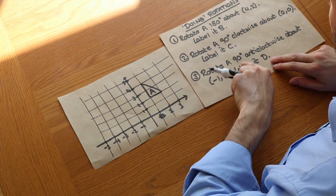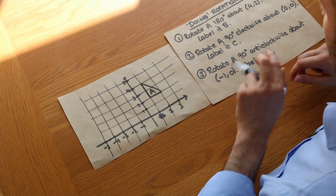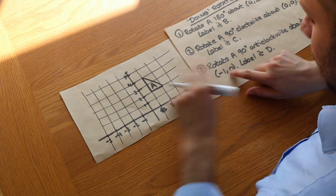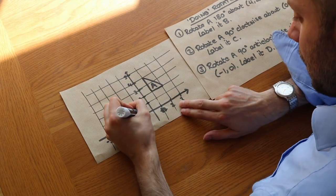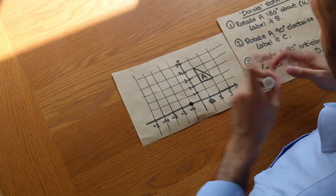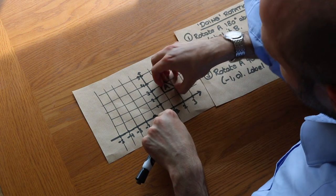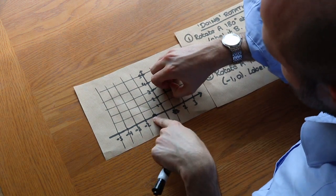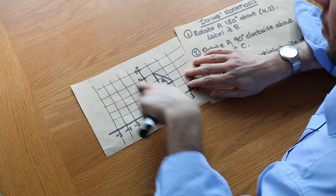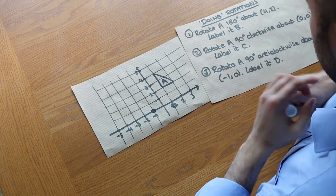We want to rotate shape A 90 degrees anti-clockwise about the point (-1, 0). Remember anti-clockwise means against the direction of a clock. Let's draw in the point (-1, 0) as our centre. If I put my finger on the centre of rotation and rotate A 90 degrees anti-clockwise around it, we can see it's going to end up in this quadrant, this region here.